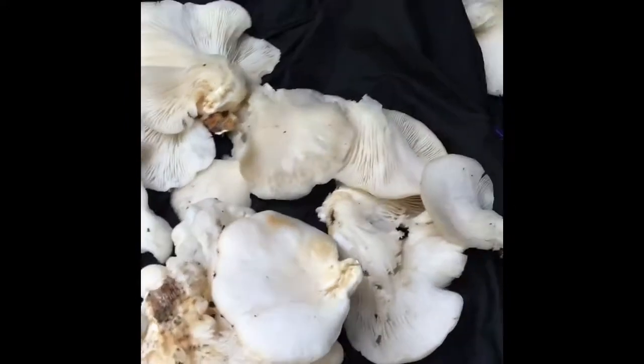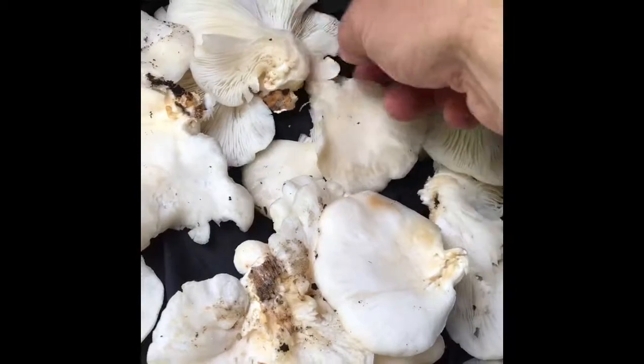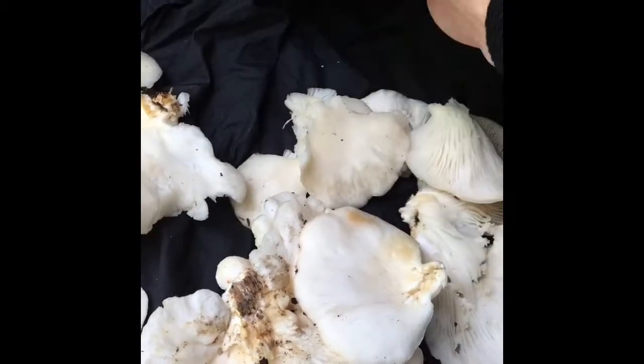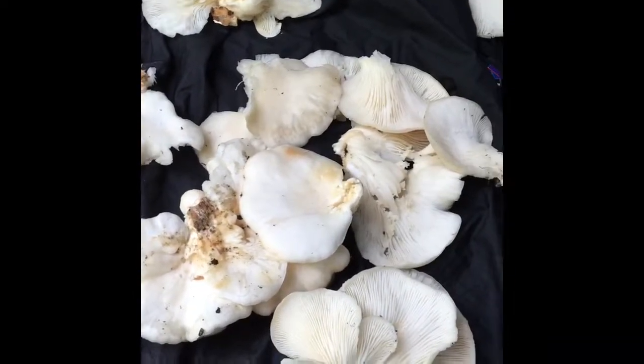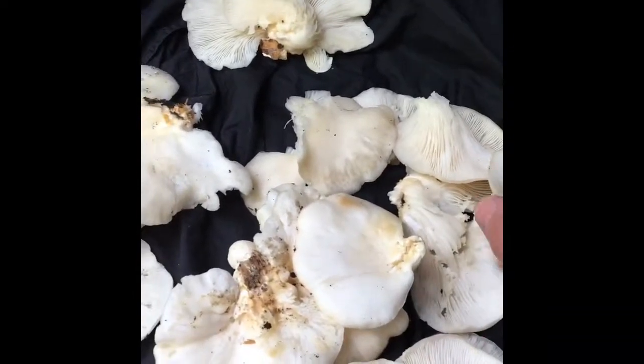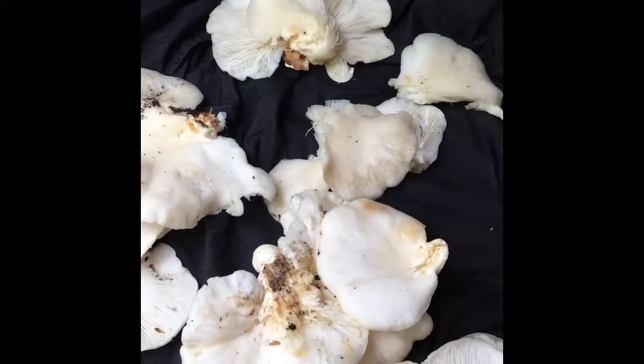Do not pick suspected oyster mushrooms off of conifer trees. There is a variation that grows on conifer trees — I think it's called Angel's Wings. There have been some small reports of people having adverse reactions to that, so do not pick what you believe to be oyster mushrooms on conifer trees.